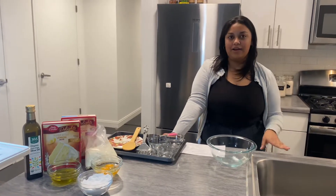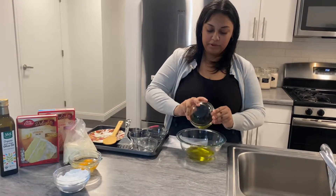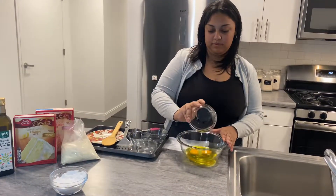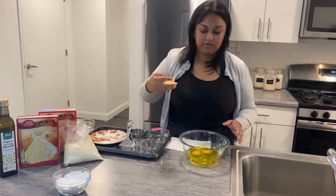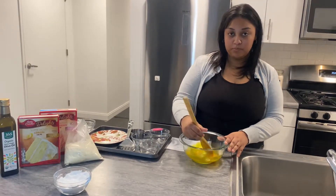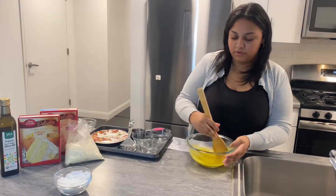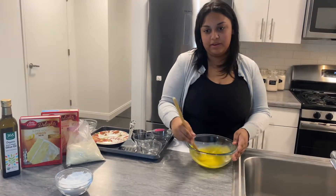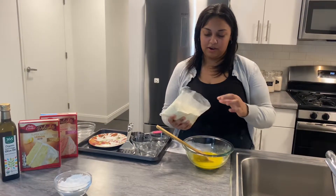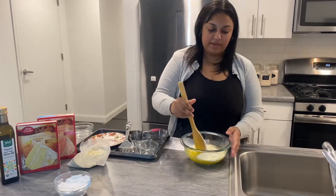First, we want to add our ingredients together. We are going to start with our wet ingredients, which are the half cup of oil and the two eggs. You want to mix these together pretty well so that they look well combined and so that it's easier to make it consistent later on. Then we are going to add our cake mix. I personally like to add a small amount of cake mix at a time to make it mix more evenly.